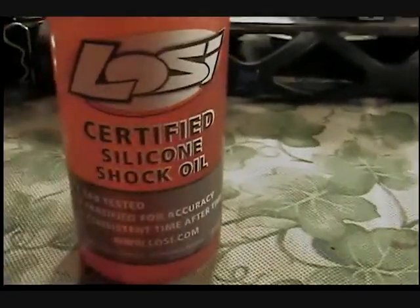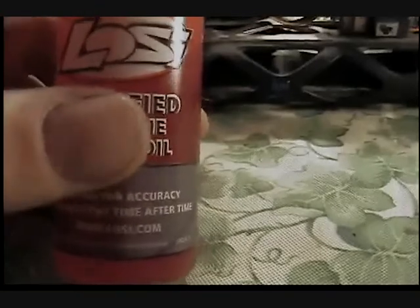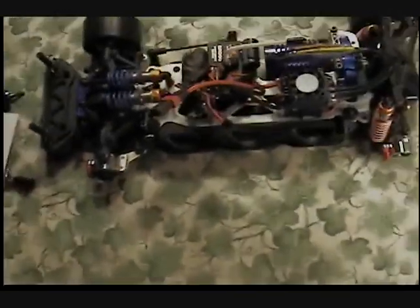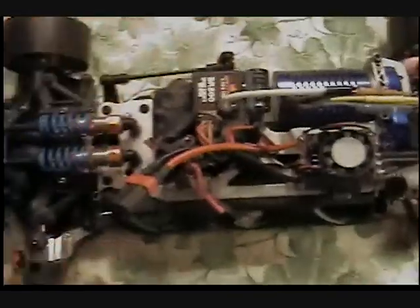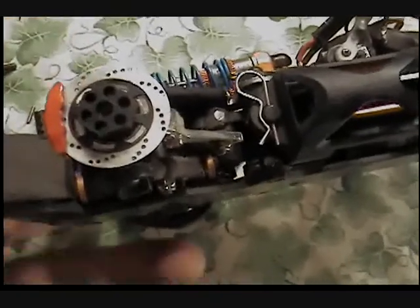Before, with the plastic shock body, I was running 20-weight oil and getting a lot of preload, so I went to 50-weight shock oil. I'm new to this drifting thing, so if you have any ideas on correcting the preload with a lighter oil, I'd be glad to hear them. I've got it drifting where it runs perfect, so I don't want to mess with it.